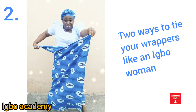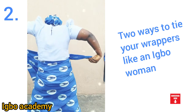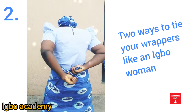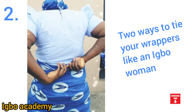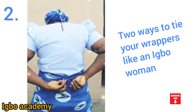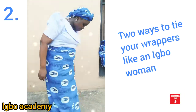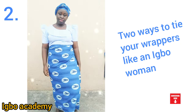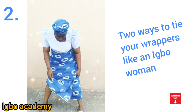You bring the two tips of the wrapper and make sure it gets to your back before you tie it. Spread your legs very well and make sure it gets to your back before you tie it. You can see as I'm tying it — very easy and very simple. I know what it took me to learn how to tie a wrapper — it wasn't easy. But now I can do it very well, and I hope by teaching you, you should learn how to do it very well and teach others. Share this video and give it to others.